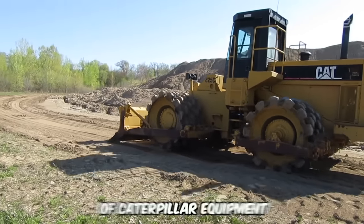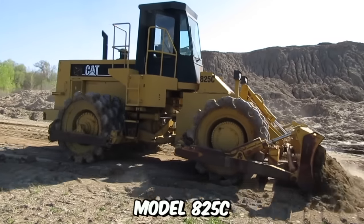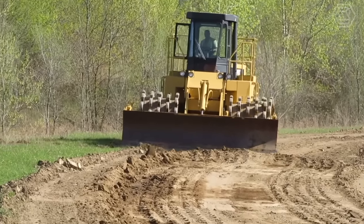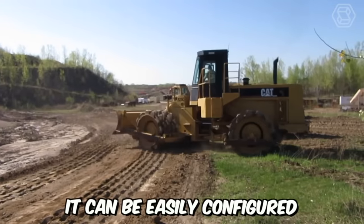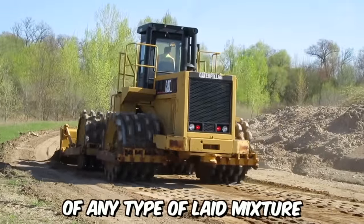Another representative of Caterpillar equipment is the road vibratory roller, model 825C. It can be confidently stated that this machine is low-maintenance and can withstand even the most challenging operating conditions. It can be easily configured to specific tasks, ensuring efficient compaction of any type of laid mixture.